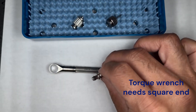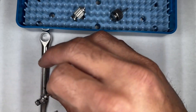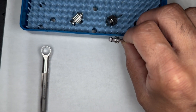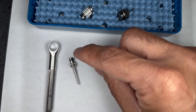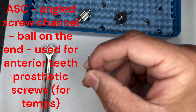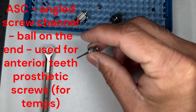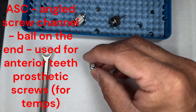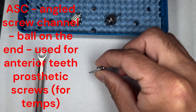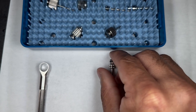This is going to be torque wrench piece number one. This is one of the things that will go in the torque wrench. This is an angled screw channel — normally when you're putting a screw in you want to go straight down, but this one can also be turned at an angle and still drive that screw in.